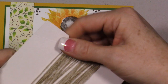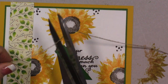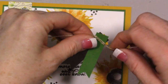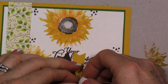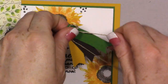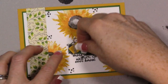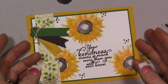Then I have some linen thread and I'm going to tie this around the end, wrapping it two or three times. Now let's add our final flagged element to the card. I'm using quite a few dimensionals and I'll stick this right in the corner just like that.